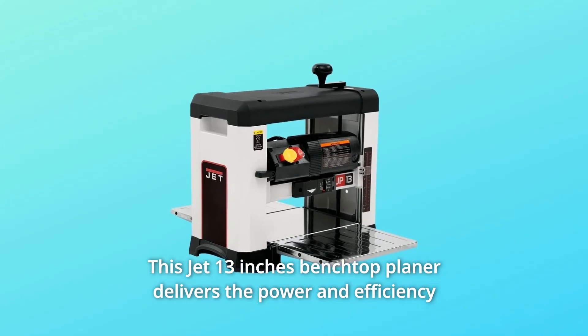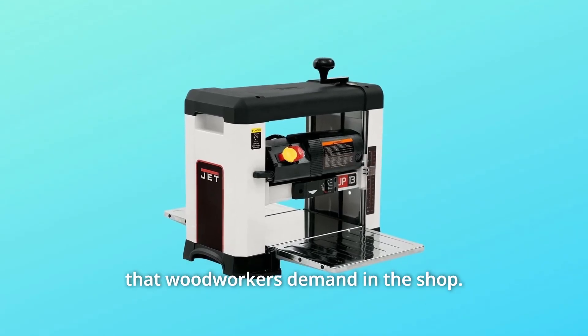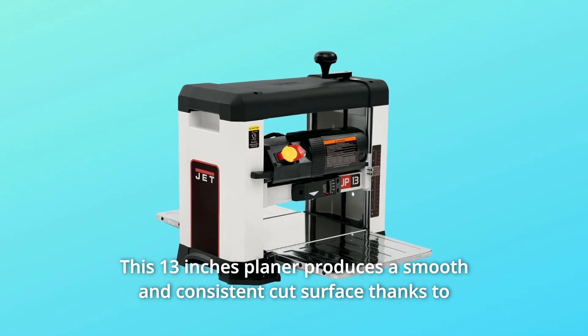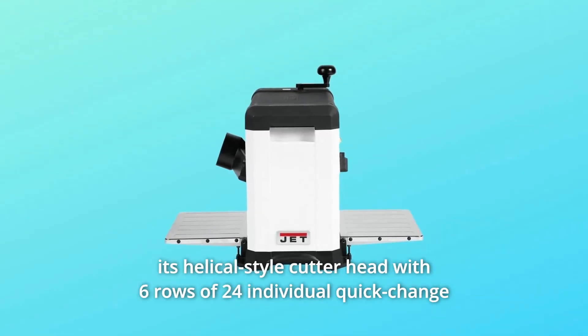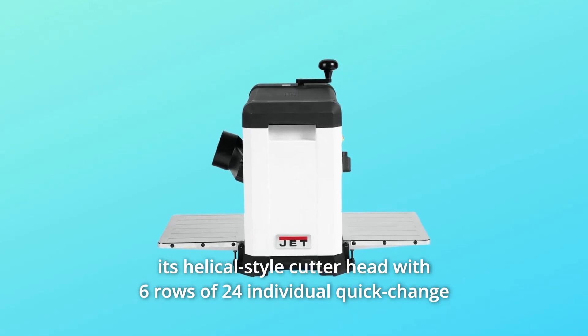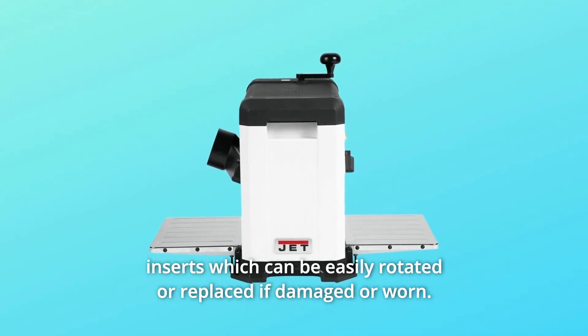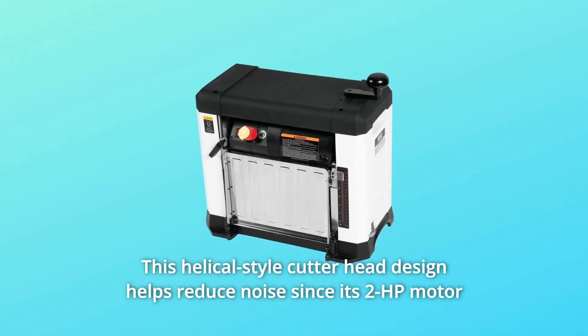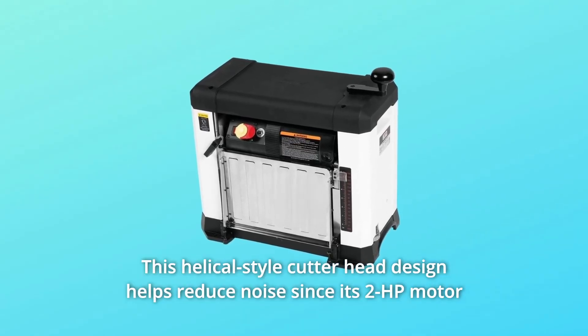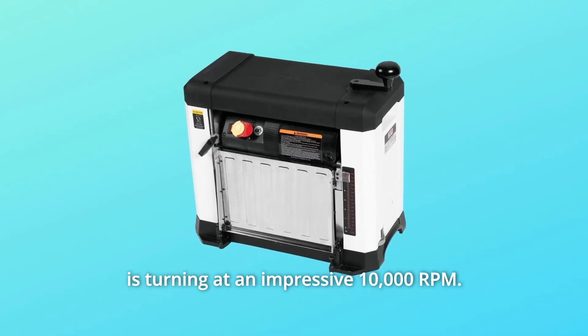This JET 13-inch benchtop planer delivers the power and efficiency that woodworkers demand in the shop. It produces a smooth and consistent cut surface thanks to its helical-style cutter head with six rows of 24 individual quick-change inserts, which can be easily rotated or replaced if damaged or worn. This helical-style cutter head design helps reduce noise, with its 2HP motor turning at an impressive 10,000 RPM.